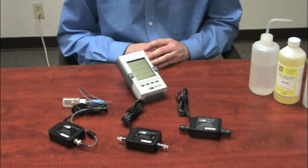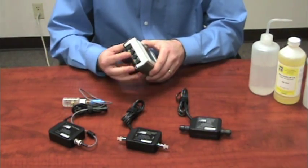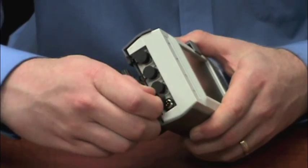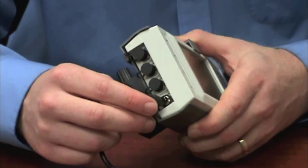Once the meter's on, I'm going to go ahead and connect a module to the port. You can use any one of these four ports here. I'm going to go ahead and use port 1.